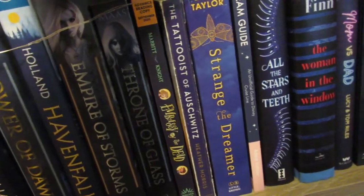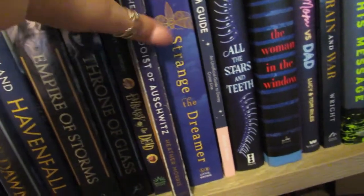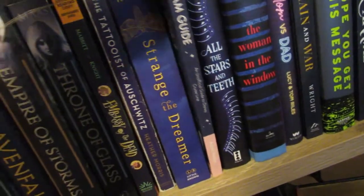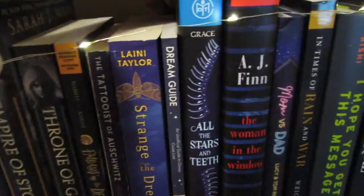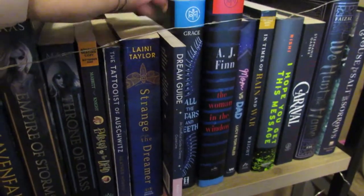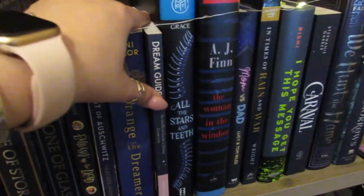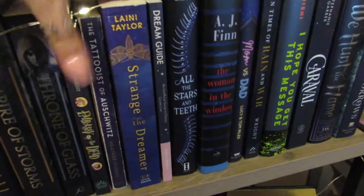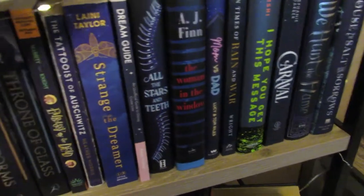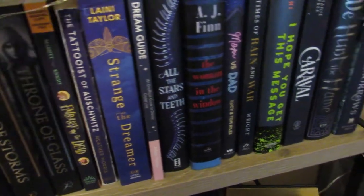Embassy of the Dead is another middle grade ARC I received. The Tattooist of Auschwitz — I read that in 2019 and I really liked it. Then Strange the Dreamer. There's also a Disney Dream Guide — this is a book by Disney YouTuber Adam Hatton, I'll link him below. He wrote a book about planning a trip to Disney World — this is actually the Cruise Line edition, but he has one for Disney World as well. All Stars and Teeth — I haven't gotten to that one but I think the sequel comes out this year.